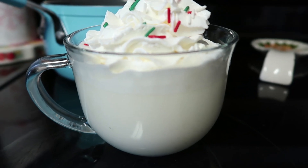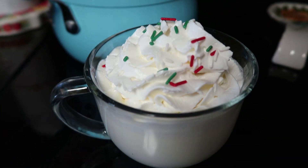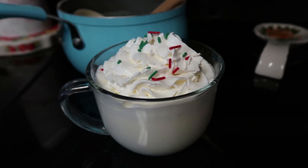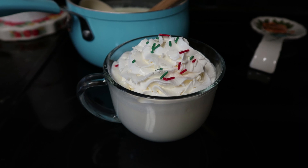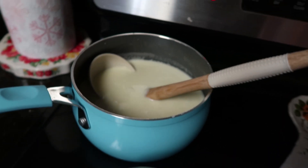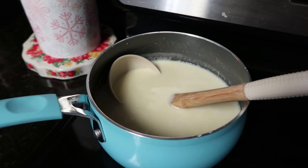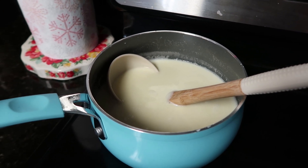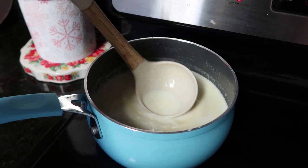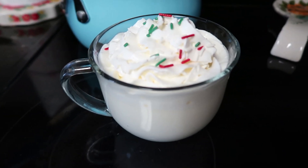And there you have it — the white chocolate hot chocolate. You can see how fast the whipped topping melts; it was standing up nice and straight, but of course you want to put it on when it's hot so it melts into the hot chocolate and tastes really yummy. This was definitely quick — those white chocolate chips only took maybe five to ten minutes to melt and get nice and creamy. That's hot chocolate number two.